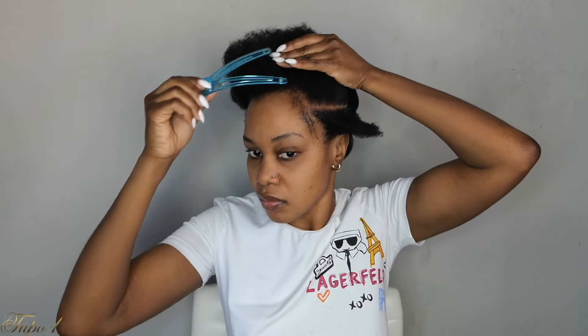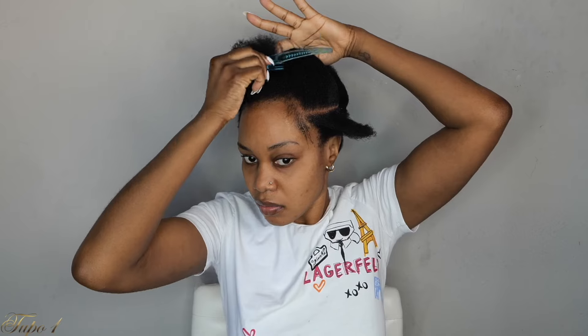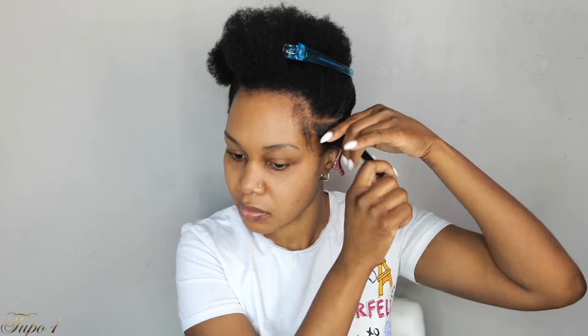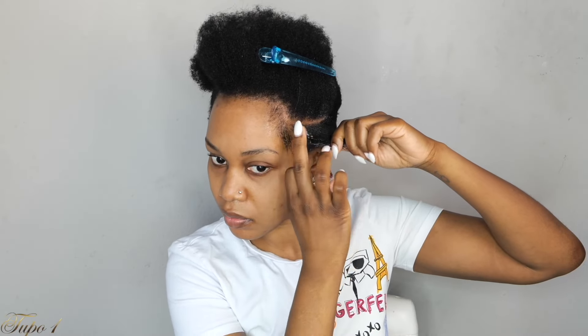Once I'm done sectioning that line, I secure the rest of the hair away, then section a little slanting line again and apply shining jam to make sure it is really nice and clean. I pull out my baby hairs in the front so once we're done we can be looking all the way cute and sleek. Then I take my hair clip and secure the rest of the hair away, section the first box, apply shining jam making sure it is really nice and clean and juicy, and secure the rest of the hair away using another hair clip.